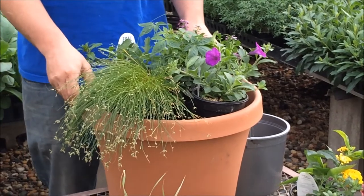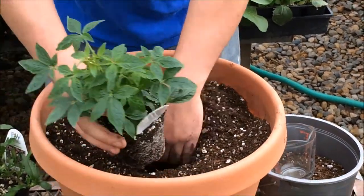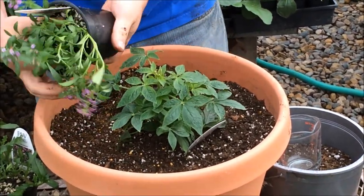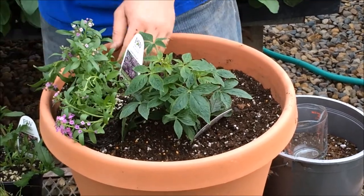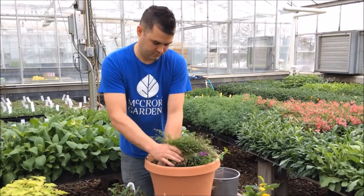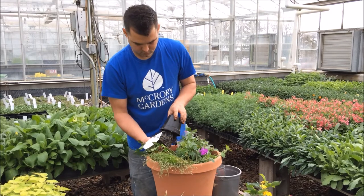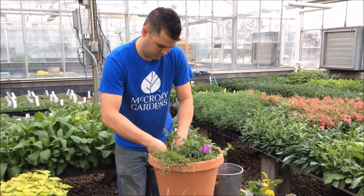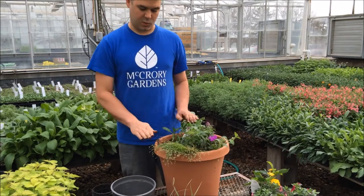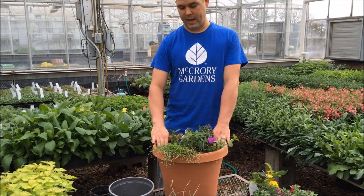Once you have your design figured out, you can begin the planting phase. When planting your plants, be sure that you give it an adequate size hole and are completely putting soil all the way around your plants. Then you'll want to backfill around your plants, maintaining a proper distance between the top of your container and your soil level. This will allow space for water to completely enter your soil and hydrate the entire container.